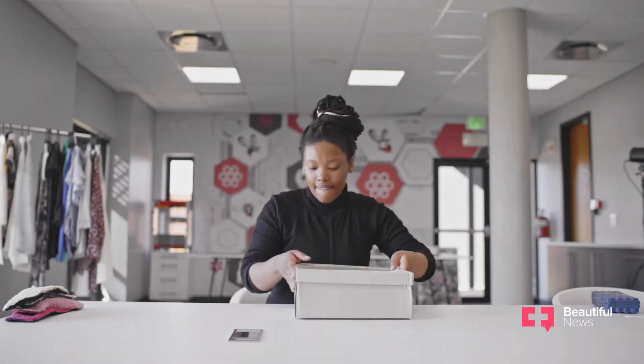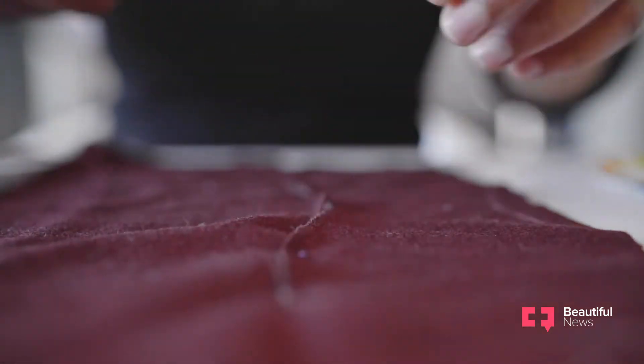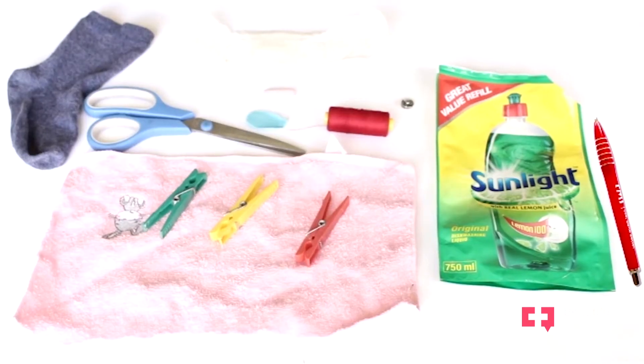The inaccessibility of sanitary pads is an ongoing problem in the country. It's disturbing to hear how many young girls are using unhygienic cloths, socks, leaves, or toilet paper. So I got the idea to educate girls about how to make their own reusable sanitary pads using household materials.